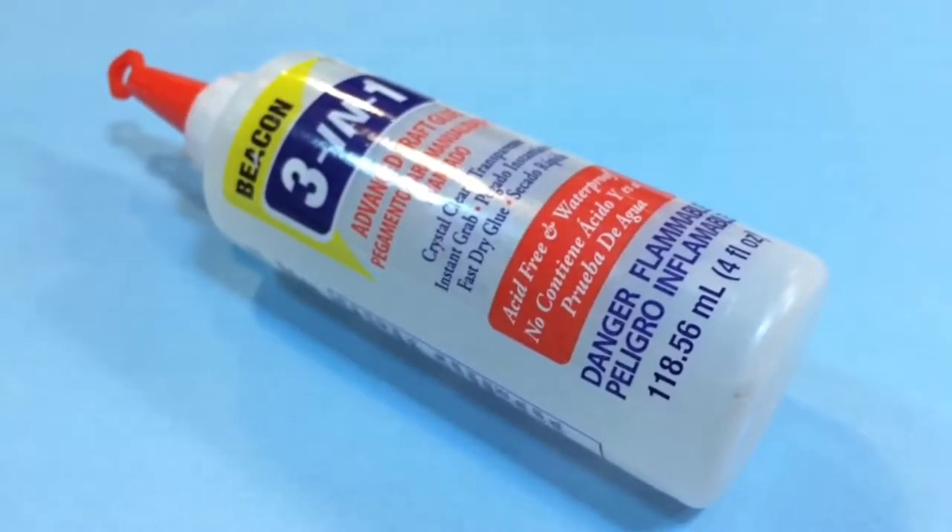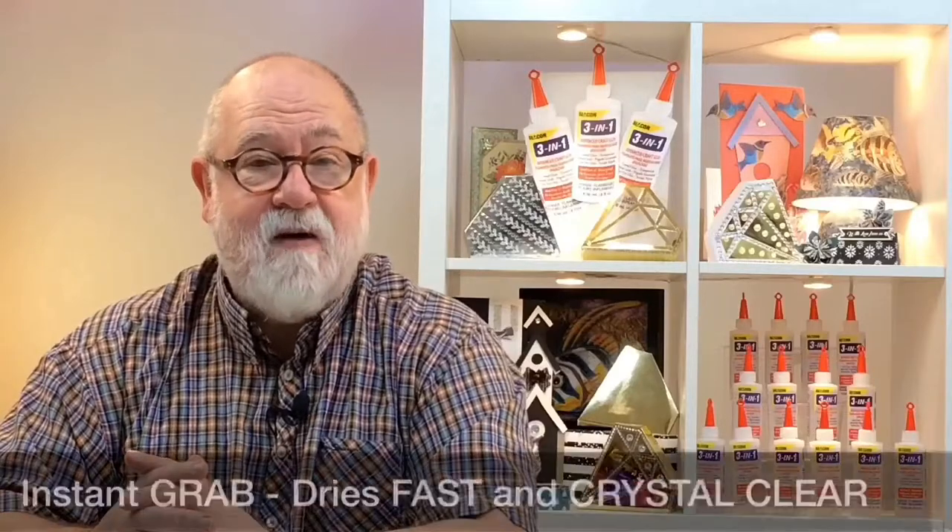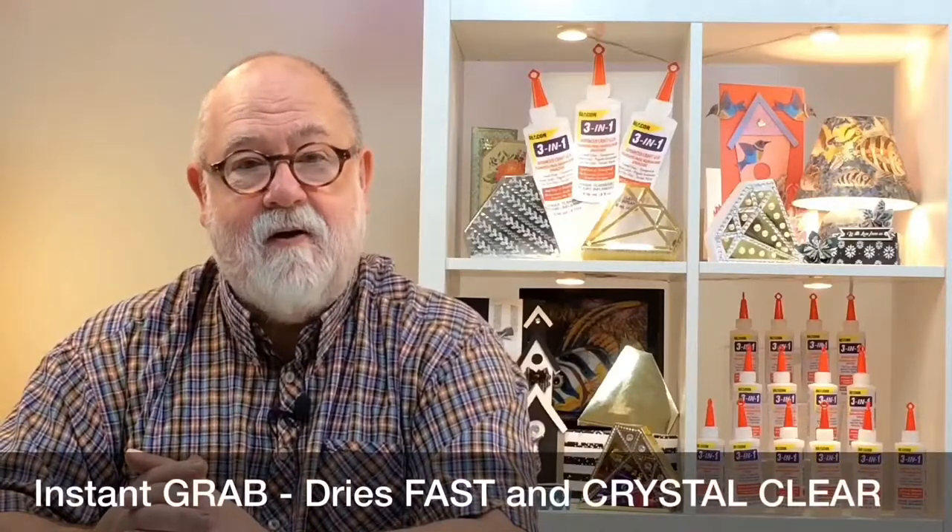Today we're looking at 3-in-1 Advanced Glue for craft and hobby applications. It gives you wiggle time to make sure everything is positioned correctly, is acid-free, waterproof and comes with a precision tip.